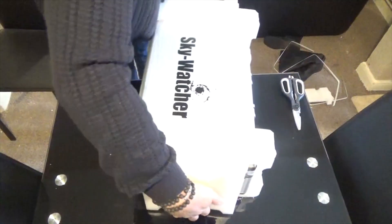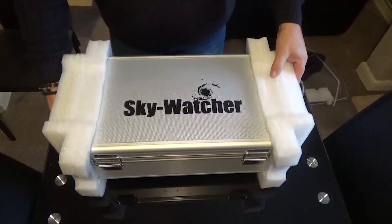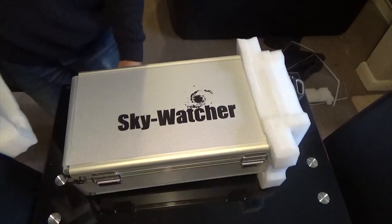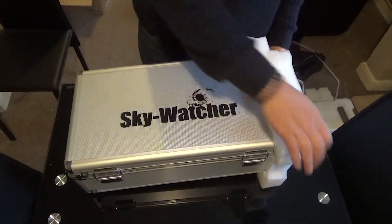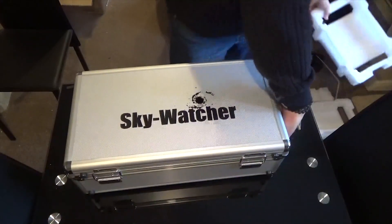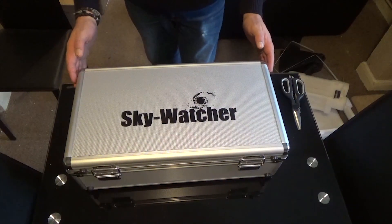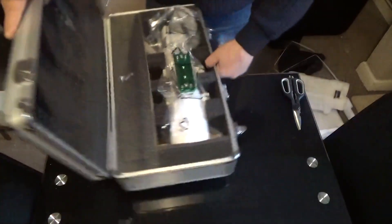So yeah, as I said it comes in a nice aluminium case, nice and sturdy with the Skywatcher logo on the front. Let's have a look at what's in the case — let's turn this around so you guys can see it.